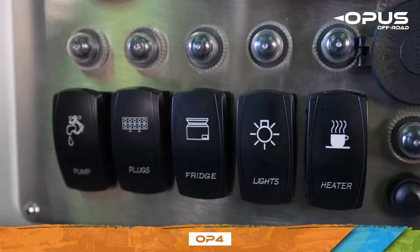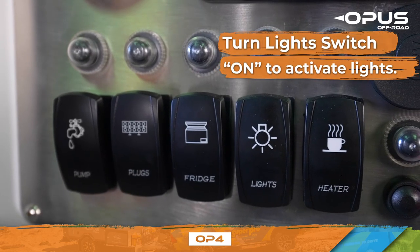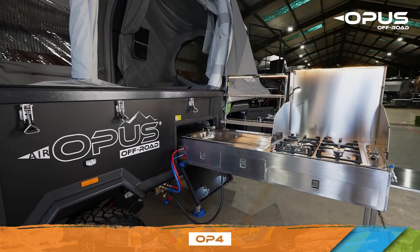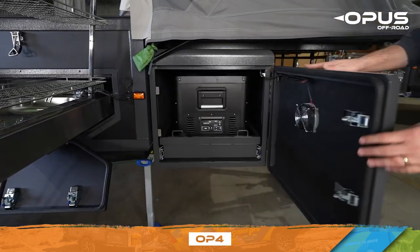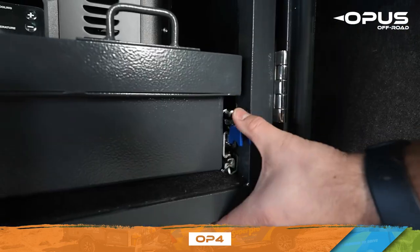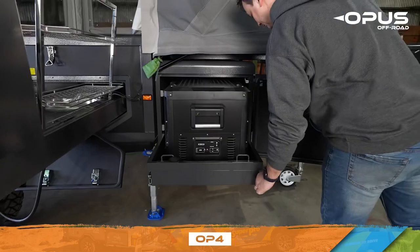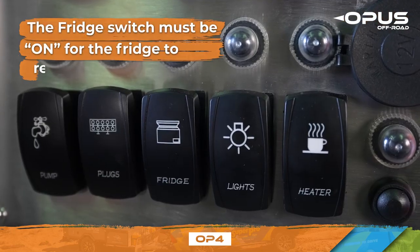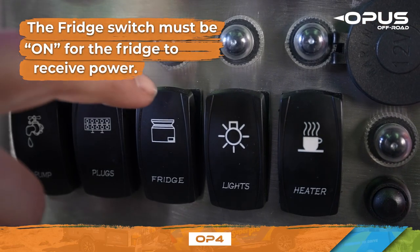Once connected, turn the light switch on to activate your lights. Your Opus comes fitted with a 12-volt slide-out fridge. Simply squeeze both latches to slide the fridge out. The fridge switch must be on at the control panel for your fridge to receive power.